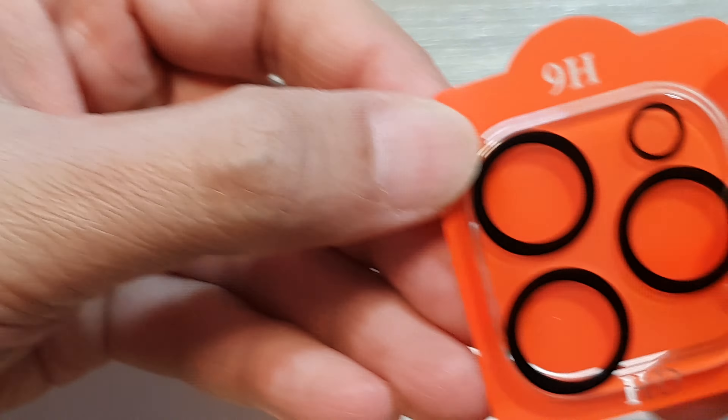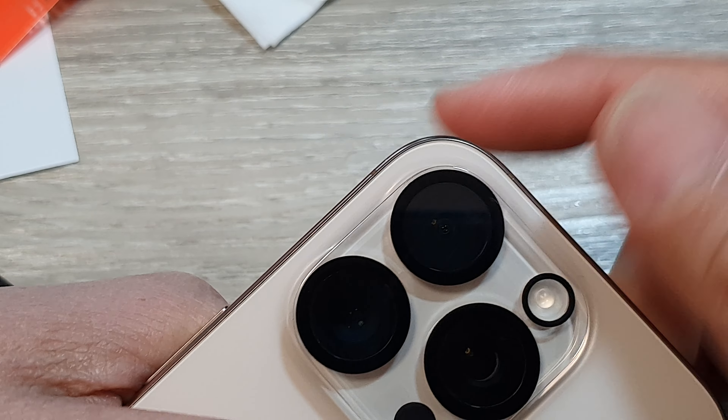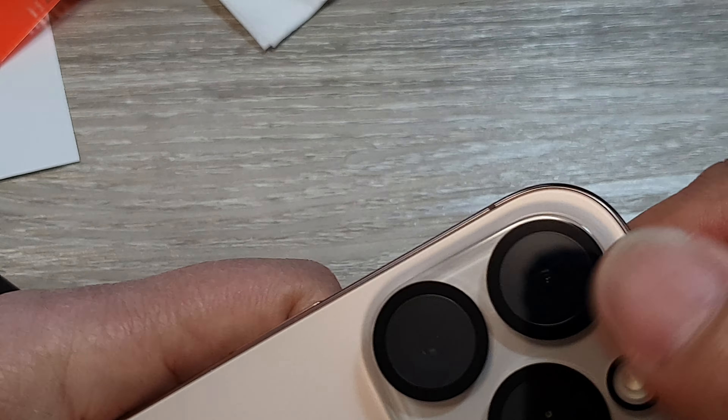It should slot right in, encasing the iPhone camera lens. This will give complete protection on your camera lens.